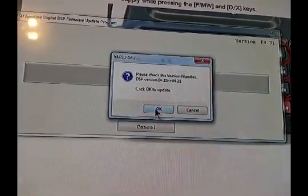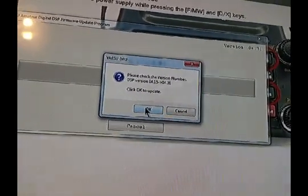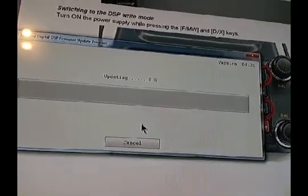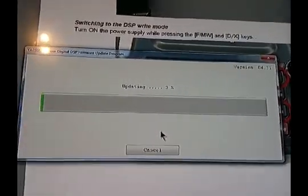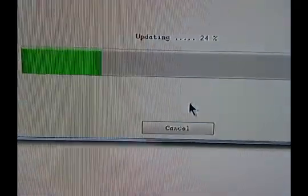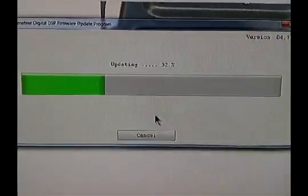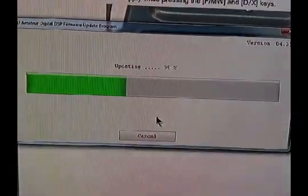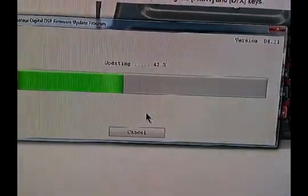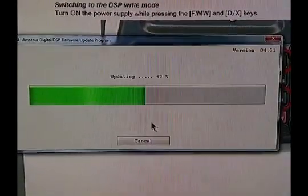Please check version number. All right, here we go. We'll be right back. Moving right along — this doesn't take very long to update. So we've got both the firmware: the main and the DSP, which is happening right now. This is a pretty easy firmware update.